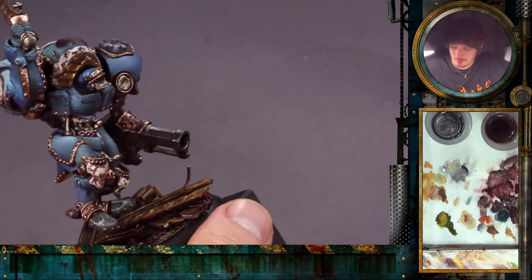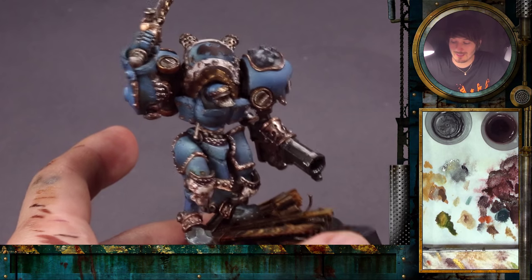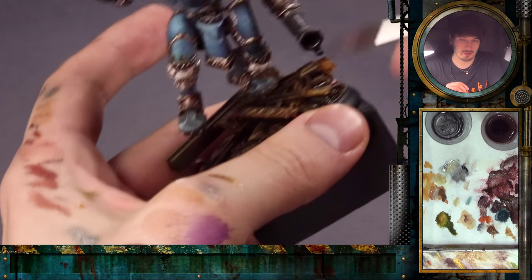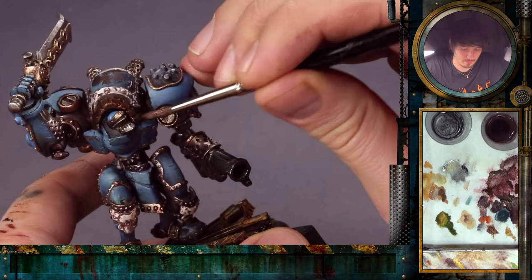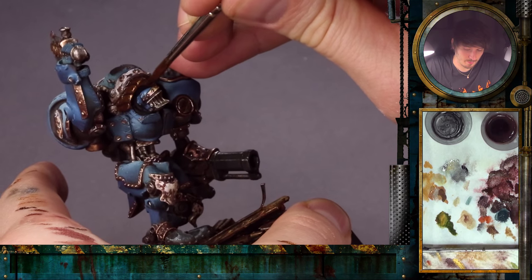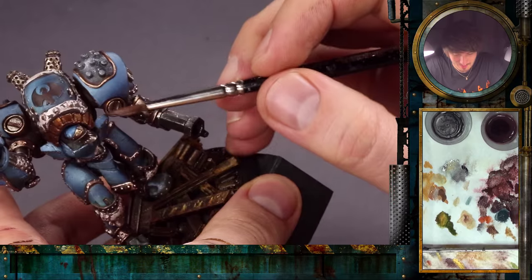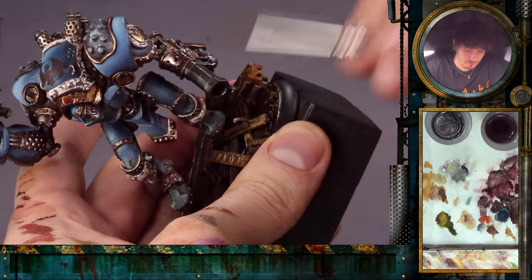For the next part I will use some Scorched Brown mixed with some black, which will create a color that is pretty dark. When it dries out it will be more matte, taking a lot of the shine from the metal surface we have put there before. With this we apply a fine wash on the whole surface. Don't let it pool too much — a little bit of pooling is fine, but here it's a little too much and I can just draw it down with the brush.